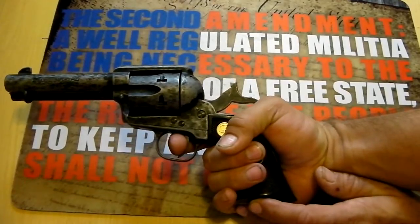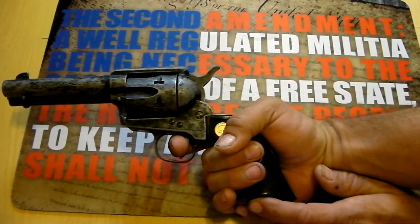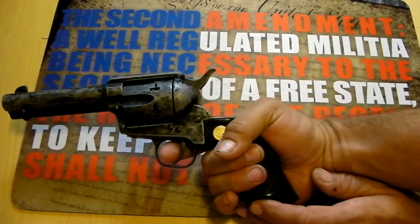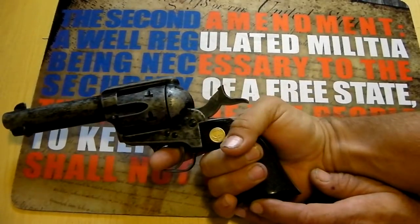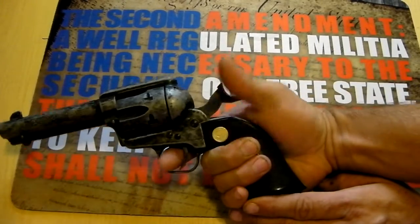It's got a decent trigger pull on it — it's a little gritty, but it fires. As you can see, it's not double action; you have to pull back the hammer every time. It's a little loud, like the old ones were.